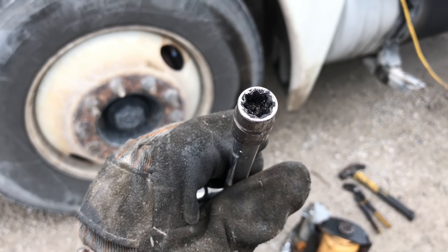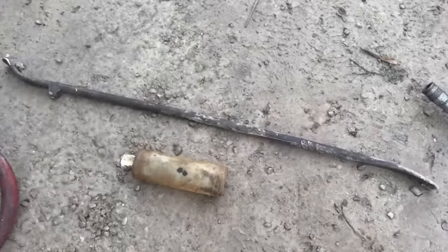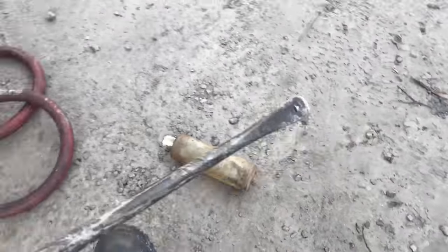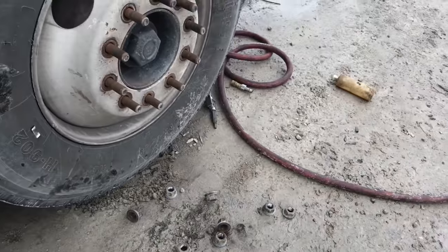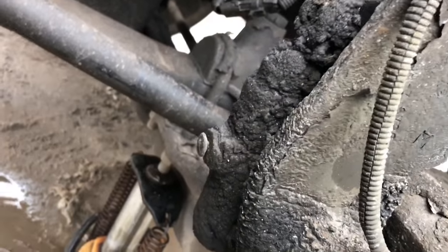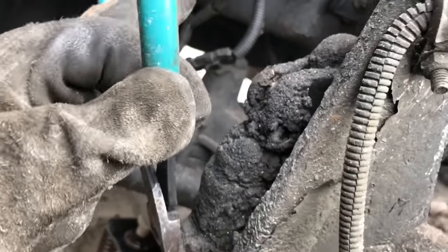To loosen the brakes on a slack adjuster, I use a three-eighths flexible hand ratchet. Another quick tip: have some air-to-oil. If not a tire iron, at least a long bar so you can lift the tire and just put it up under there and pull it out. Once the wheel's off, come to the slack adjuster — I use wire cutters to pull back this locking pin.